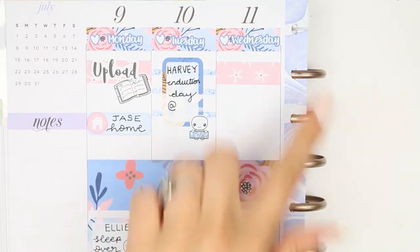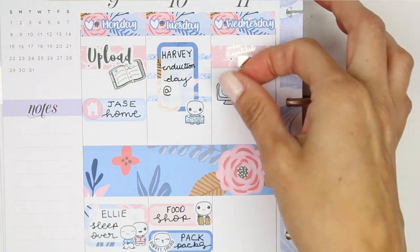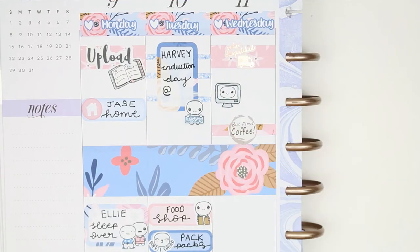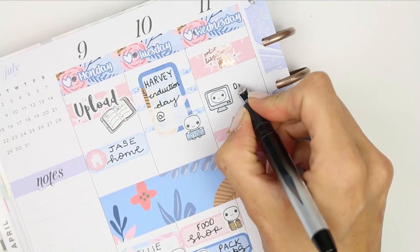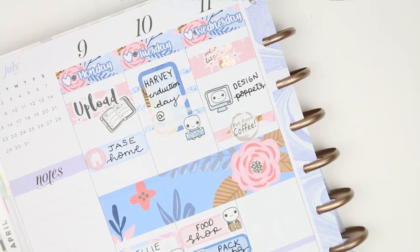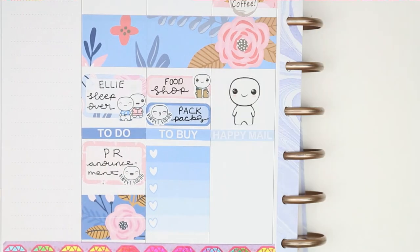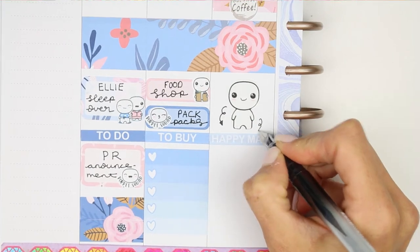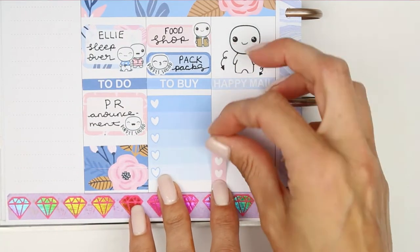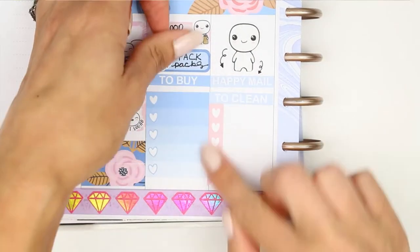For Wednesday I want to dispatch some orders, so I use another thick piece of washi and put a gold dispatch order sticker from JD's Crafts. I also want to design, and while I'm out posting orders I want to treat myself to a nice coffee to drink while I'm designing. I've got some Happy Mail to do, so I use one of the large Happy Puppets to mark that down because Happy Mail obviously makes me happy. Underneath I put a to-clean list using a to-clean header and a small checklist.